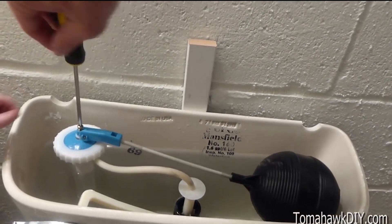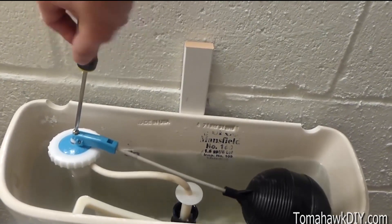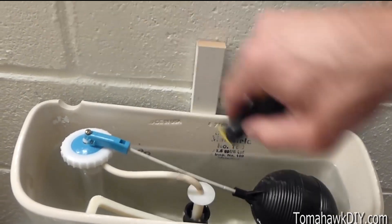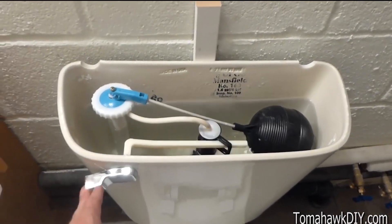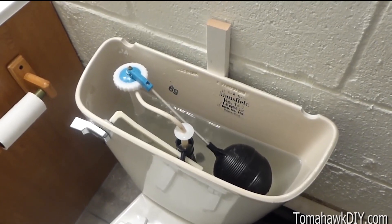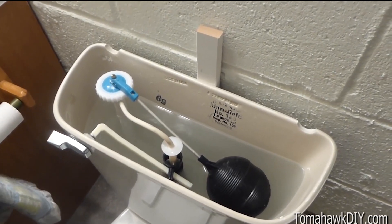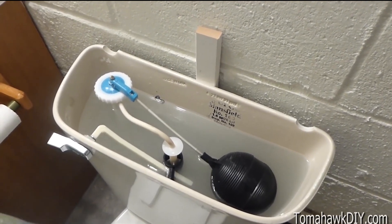The adjustment on this is right here at this screw. As we tighten that down, it's lowering the float. So the float will turn the water off before it reaches the overflow point — it's overflowing right here into the toilet. We'll turn the water back on, and it stopped. Let's watch it flush. The water is filling up, and we should hear it stop now. Perfect.